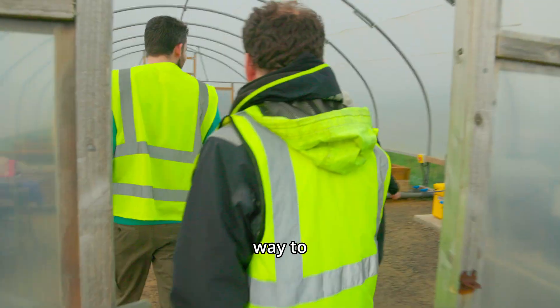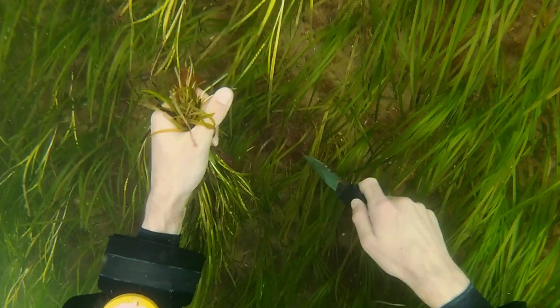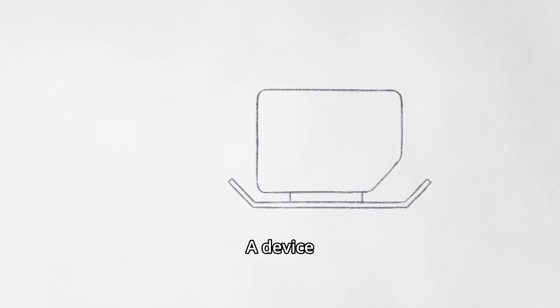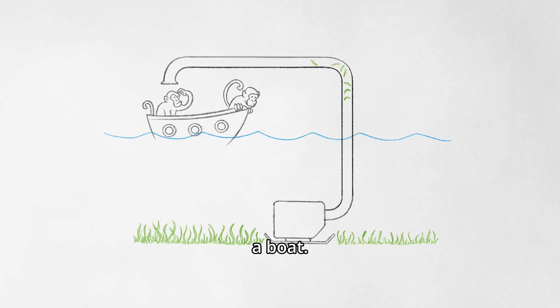They needed a faster way to harvest seeds. The old method? Divers with knives — slow and expensive. So we set out to build them a new underwater seed harvester: a device that could cut the tops off the plants where the seeds are and pump them up to a boat.